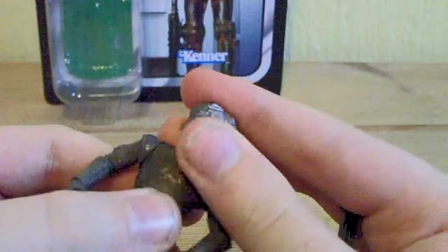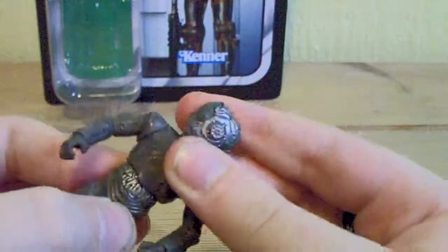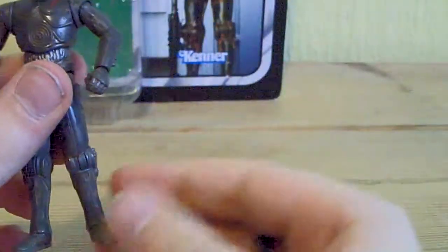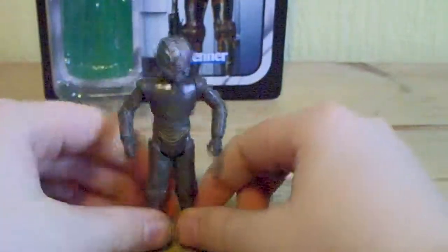For articulation, he's got a ball jointed neck, ball hinge shoulders and elbows, silver wrists. I believe it's an upper torso crunch so it can't go side to side. He also has silver hips, ball hinge knees, and ball ankles. So typical Vintage Collection articulation.